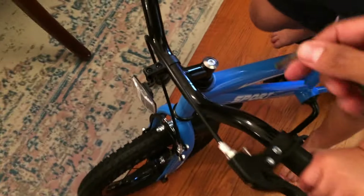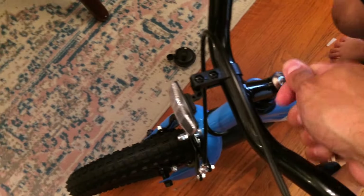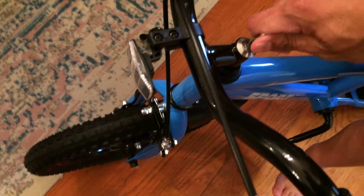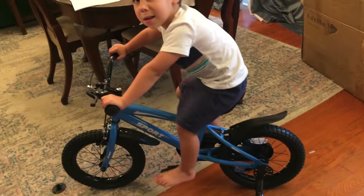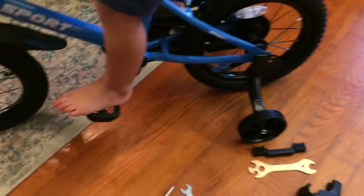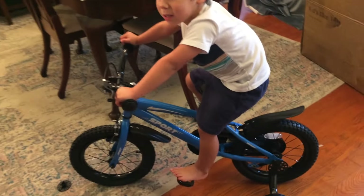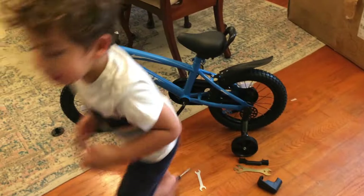This is a 6mm allen wrench and that's what fits in there. Still need to put the reflector on with a screwdriver, and put the bell on too. It also comes with an air pump — you'll want to pump up the tires.